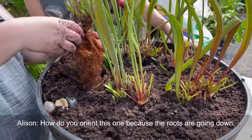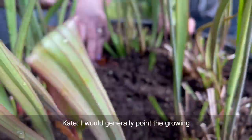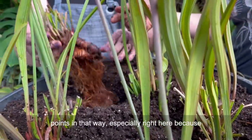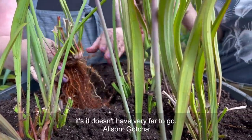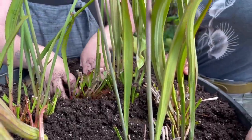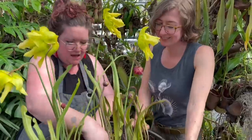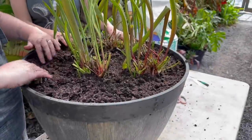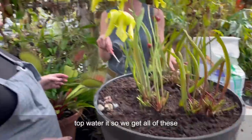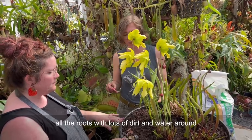Orient the plant so the growing points are aimed inward with room to grow - especially here where it doesn't have very far to go before hitting the rocks. Sometimes you don't have a choice and that's okay, it'll do what it does. I'm going to go get a watering can and we'll top water it so we get all of these guys really settled in, getting all the roots with lots of dirt and water around them.